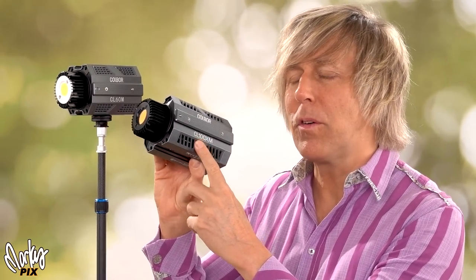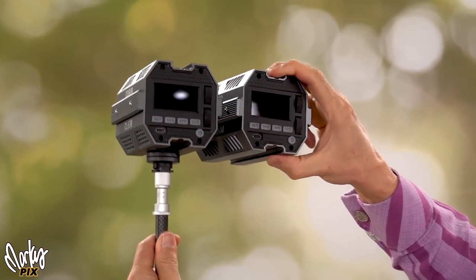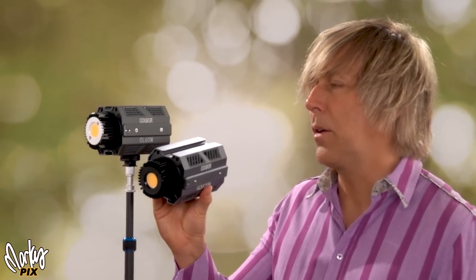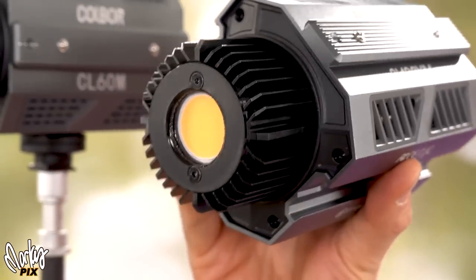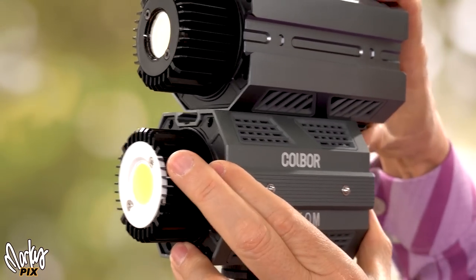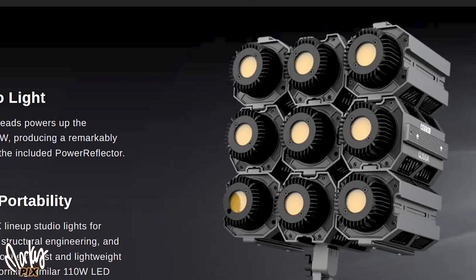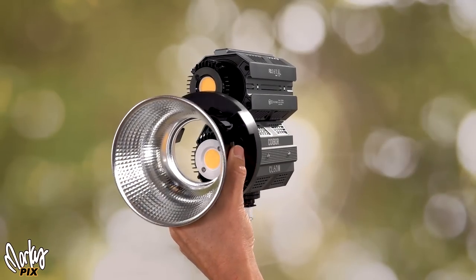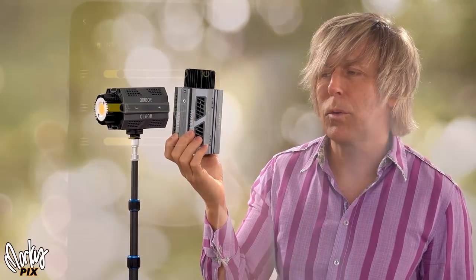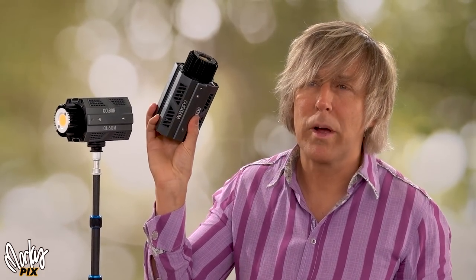So this is the CL60, which is actually 80 watts, and they also have a CL100 which is 110 watts and even brighter. It's a little longer but the profile is exactly the same. A really cool feature unique to these lights is that there's a recessed track on the top and bottom and a track that sticks out on the sides — this is part of a modular system where you can slide these together and stack them. You could have two, three, six, or nine — these are stackable lights. They're also wireless and can be remotely controlled with an app to adjust color and brightness of each individual light.